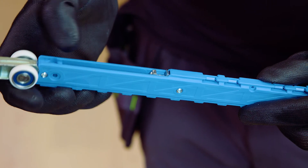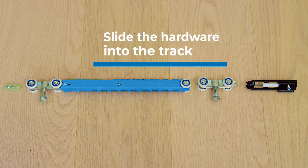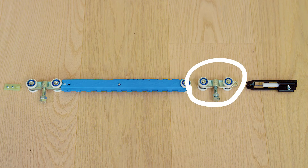Make sure that the trigger of the soft close unit is activated. Slide the hardware into the track. When inserting from the left the parts are fitted in the following order.